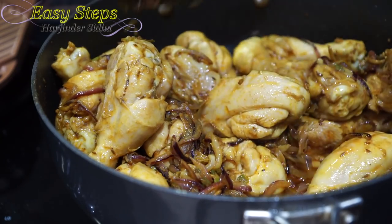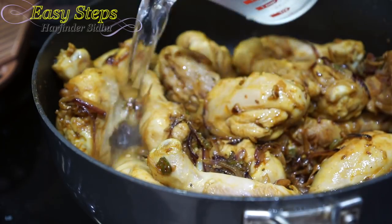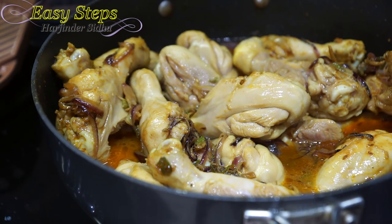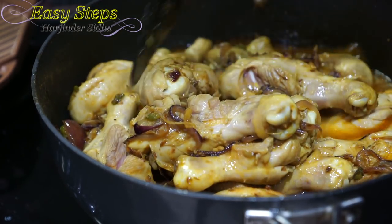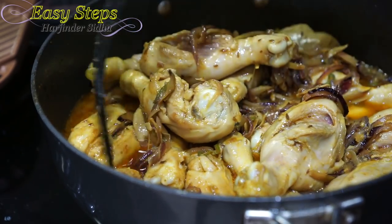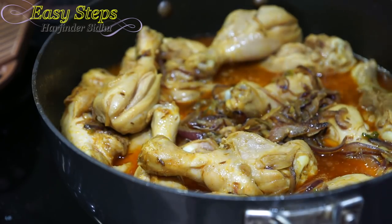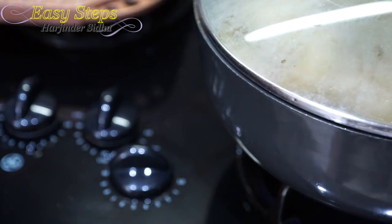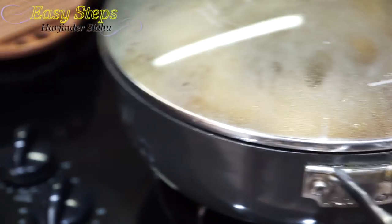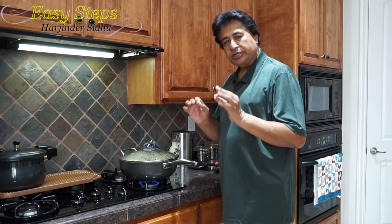The chicken drumsticks are looking really nice. Now I'm going to bring two cups of hot water — please use hot water. Mix it well. Once it's nicely combined, I'm going to cover with the lid and bring the gas to medium. We'll cook it for 10 minutes.